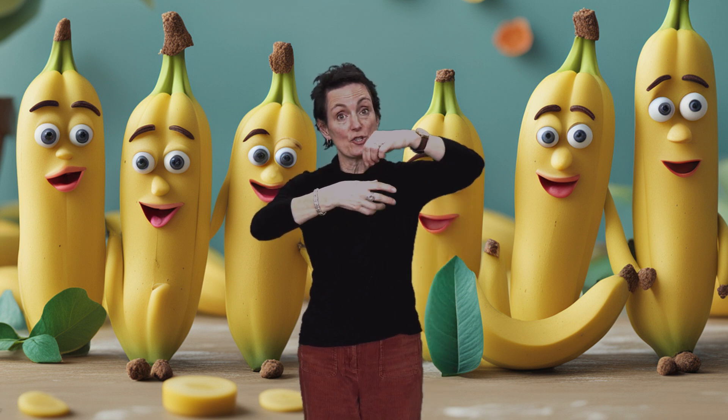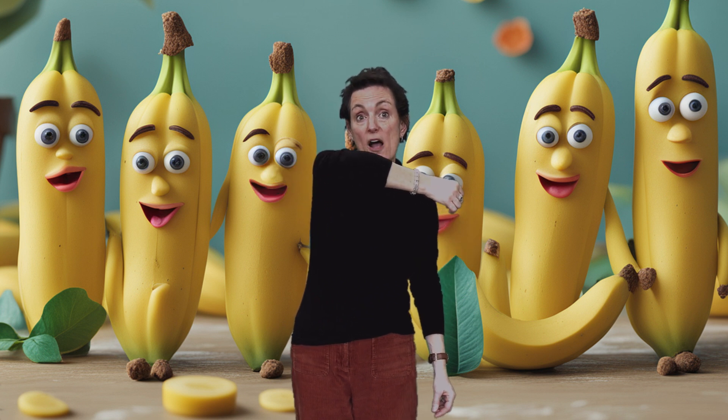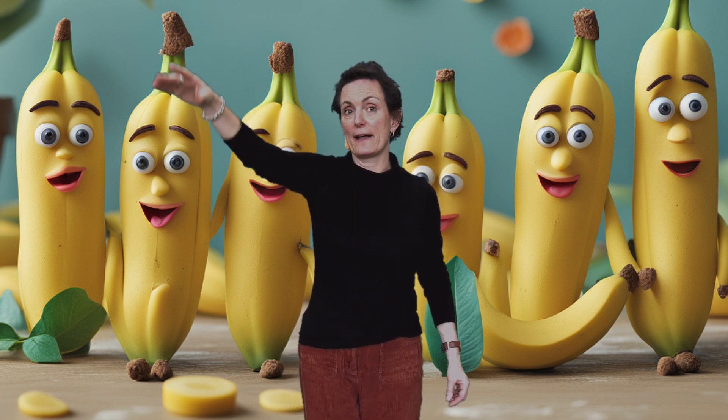And when you've finished your invisible banana, I would like you to throw your banana skin away after three. One, two, three, whee! Off it goes.